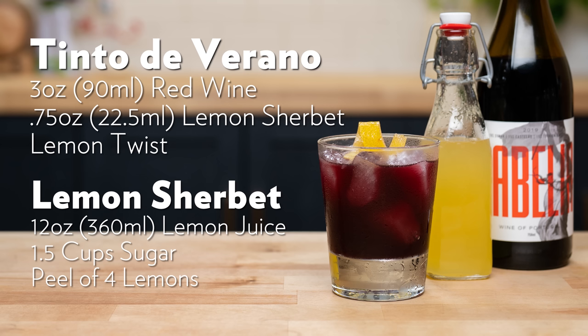The Tinto de Verano was first created in the early 20th century, somewhere around 1900, by a guy named Federico Vargas. He was the bar owner of El Brilliante in Córdoba, Spain, and it just became a smash hit and has continued to be a hit. Now it is a staple drink of summer. So there you guys have it — the Tinto de Verano.